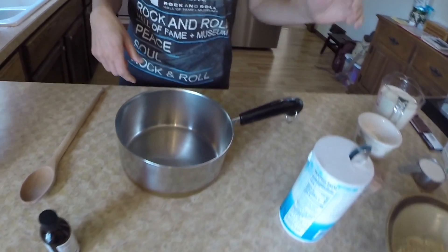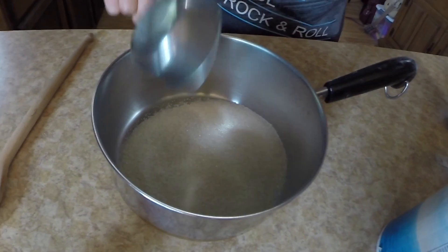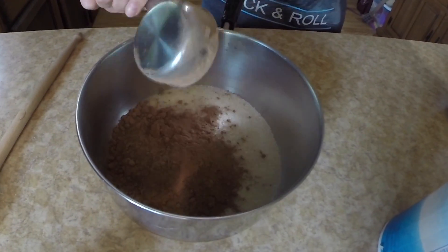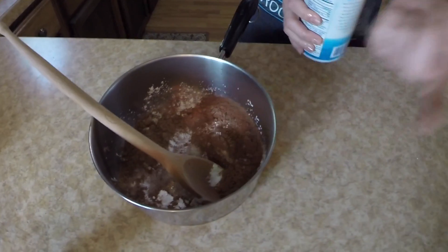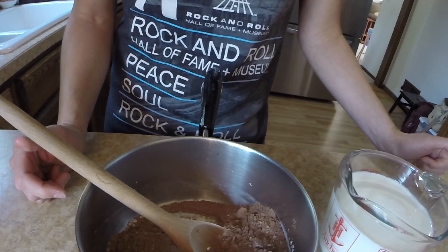In your two-quart saucepan, put half a cup of sugar, a third of a cup of cocoa, two tablespoons of cornstarch, and a dash of salt. Slowly add your two cups of milk to your sugar mixture while on the burner at medium heat. Stir constantly until you bring it to a boil and boil for one minute.